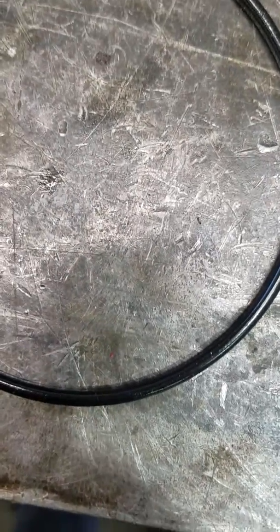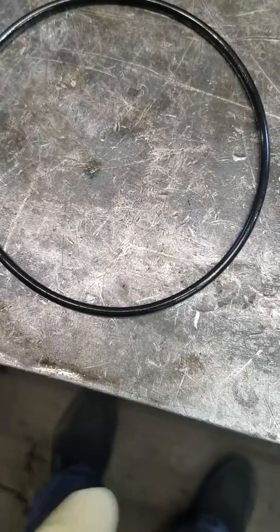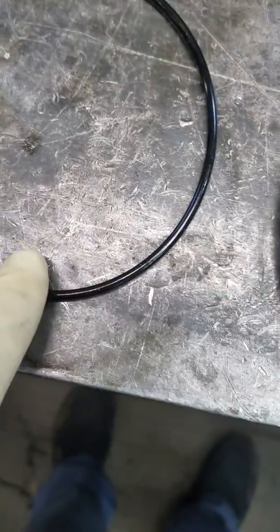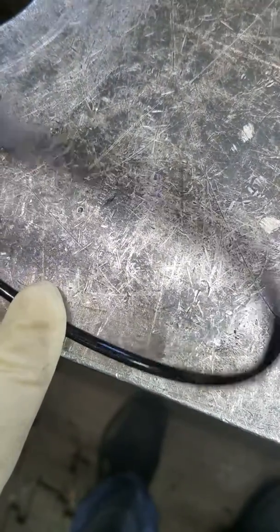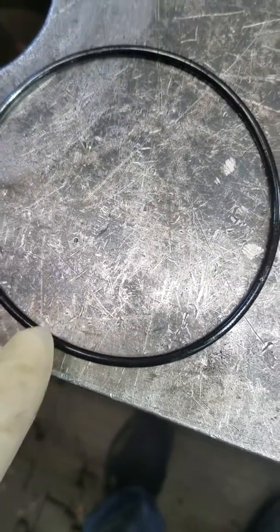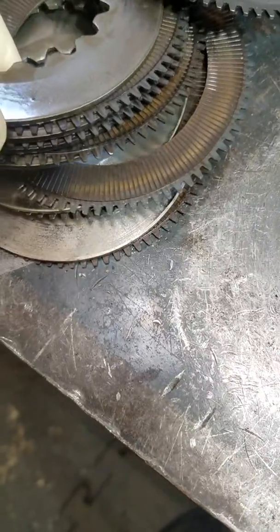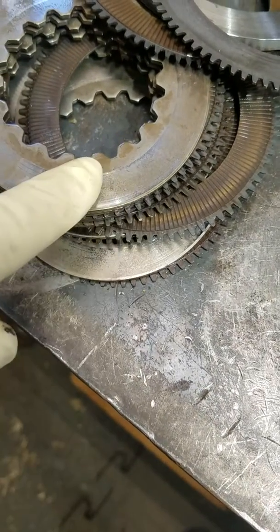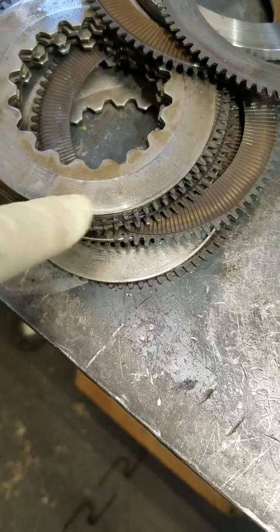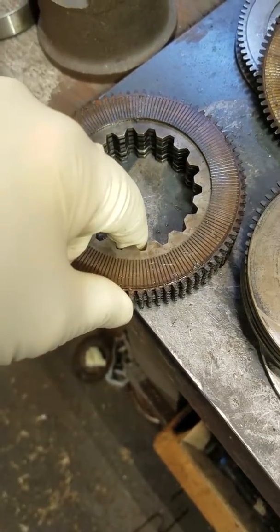The inner o-rings, unfortunately, don't really photograph very well. So basically this is definitely a shoddy job from the previous shop, and we'll fix it up for the customer. It was surprising because the other clutches were a little bit overheated but not significantly, and the steels show very little wear at all. But the input shaft was totally in disarray.